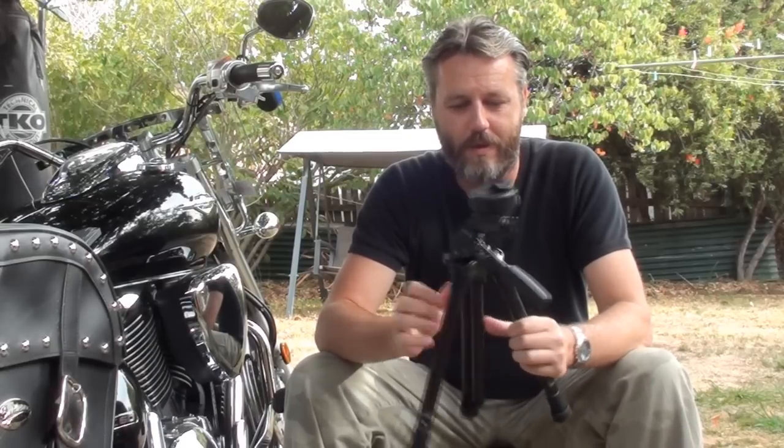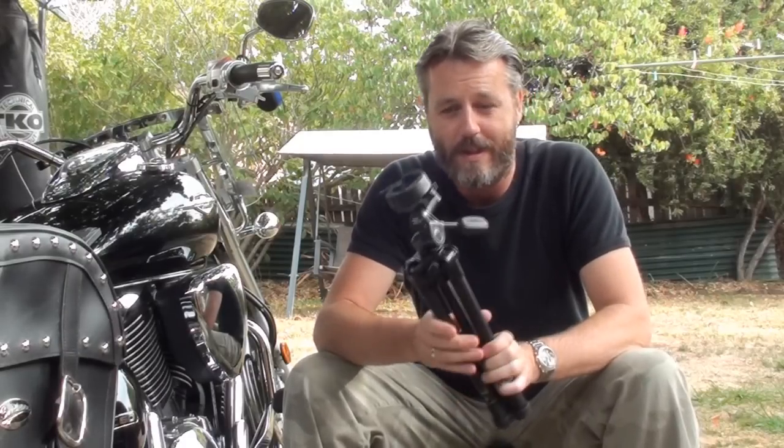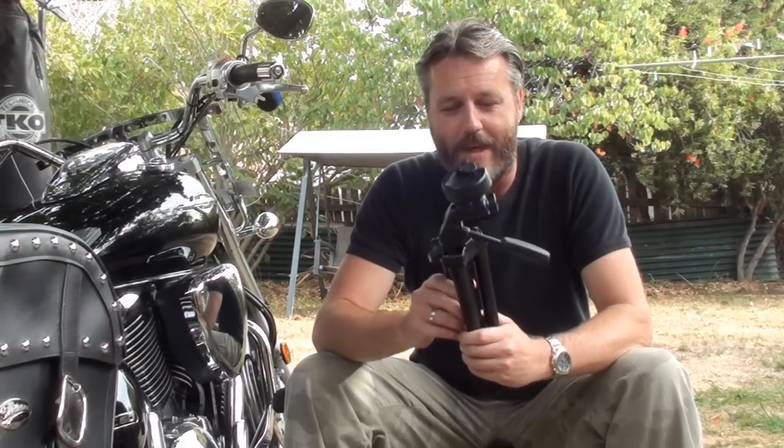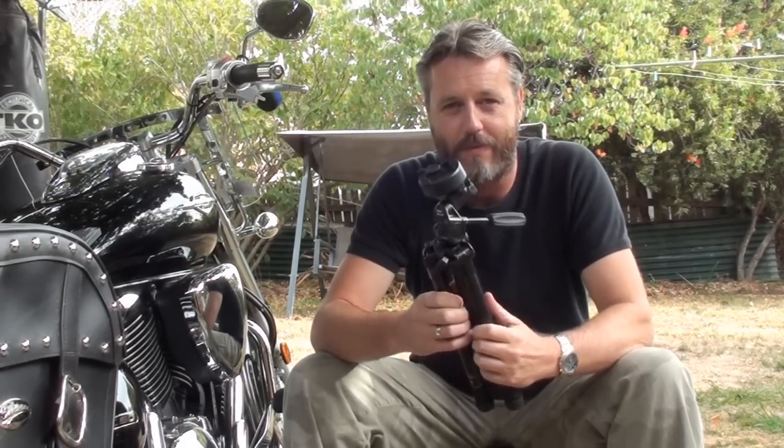I'll go through a few of the great little uses that I do. I don't just use it for videoing and for photos — I actually use it as a light stand, and my latest little thing is it actually turns into a table.